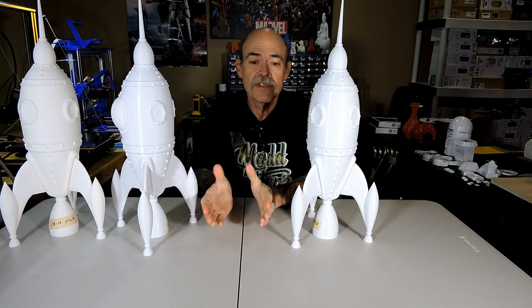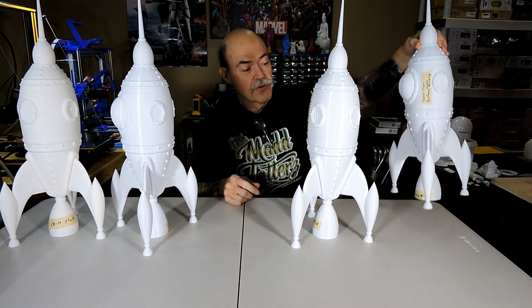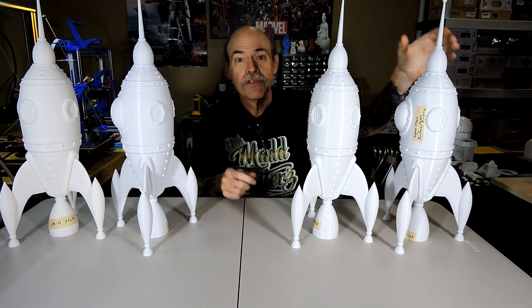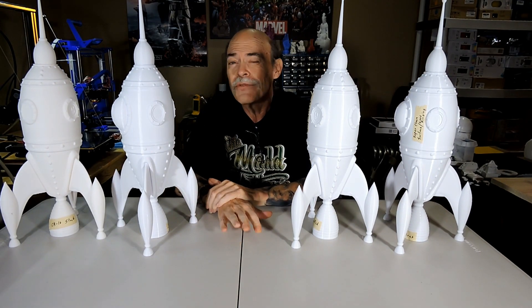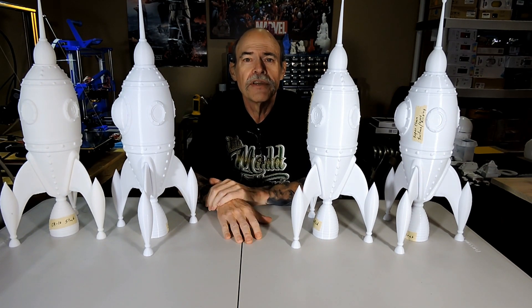And of course once that was done, I had to print another great big rocket. So when you do all those things, does it really make any difference? Does it really improve the quality of your prints? Stick around and find out.